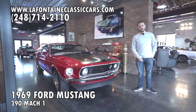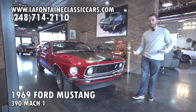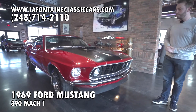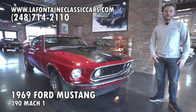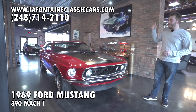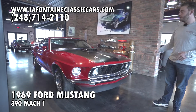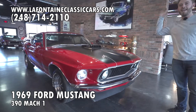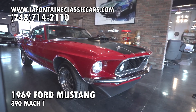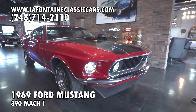Hey guys, thank you for tuning in today. We're checking out the LaFontaine Classic Car YouTube channel. If you haven't been here before, we review cars we've got for sale — we go through them, give you our impression, tell you some details, and get into the nooks and crannies. This is a 69 S-Code Mach 1. This being an S-Code gives this car a shaker hood, a 390 big block V8, a four-speed, and a whole lot more good going on. This is a very special car. Tune in with us as we go through it here.